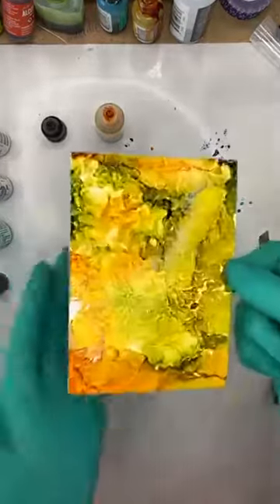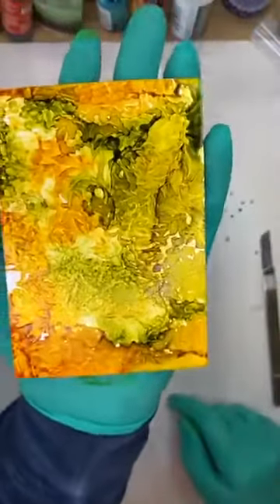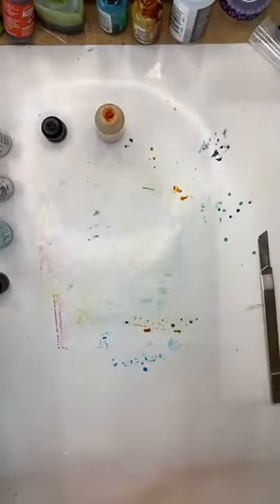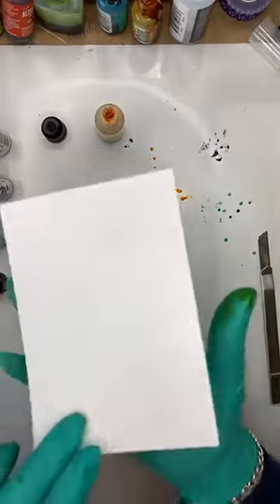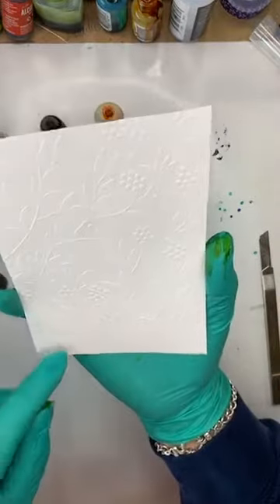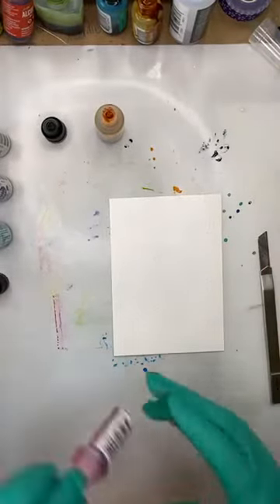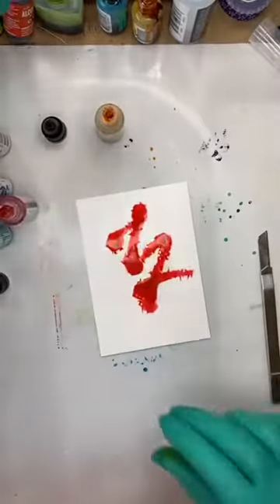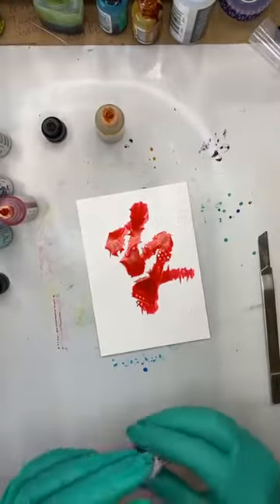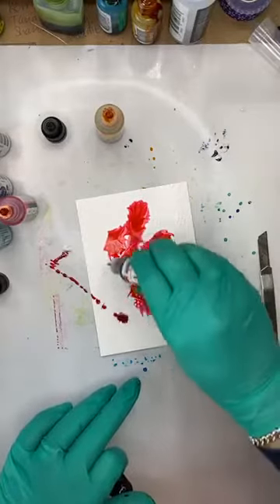I'll bring that up to camera for you to see and pop that aside. Here's another one — this is like a bit of a Christmassy folder with berries and leaves and bits and pieces on it. Let's go in with some Geranium — I have not put down any blending solution first.